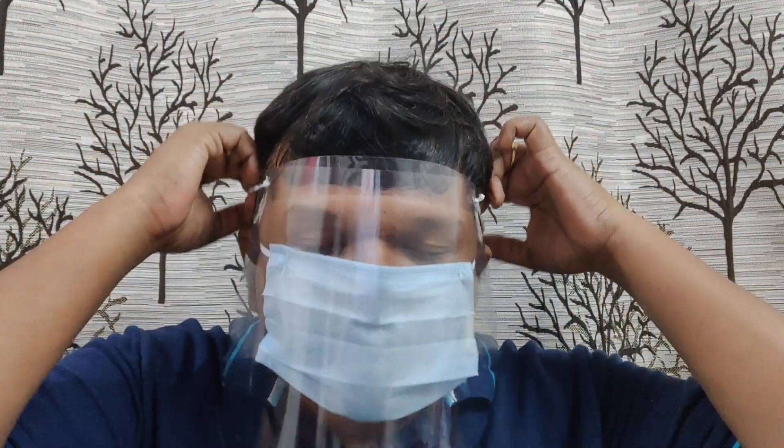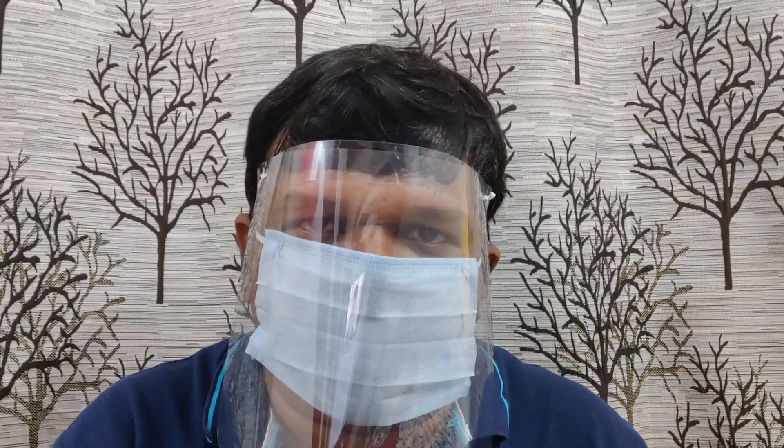So this is the face shield. You have to wear it like this. But first, you have to wear the face mask before wearing the face shield. Let's see how we can protect ourselves against the coronavirus using this homemade face shield.